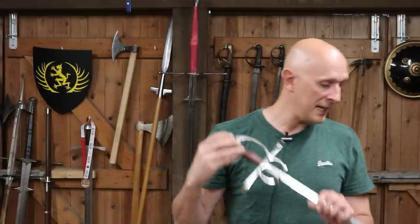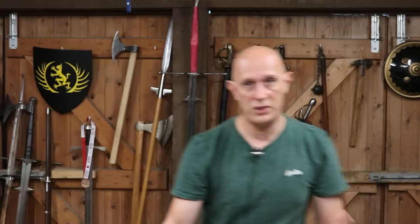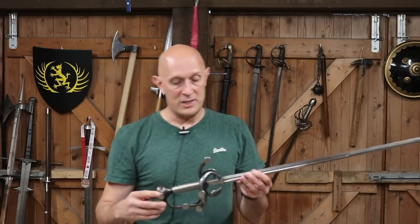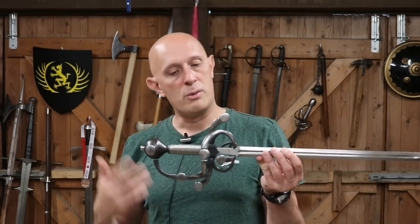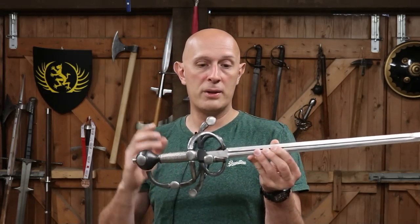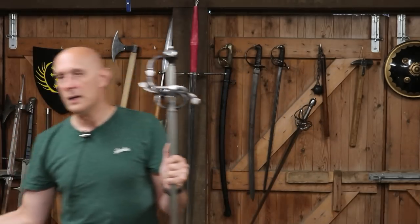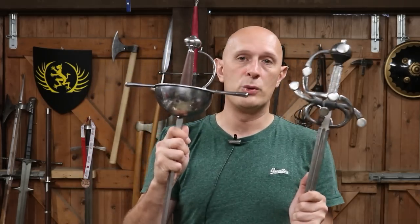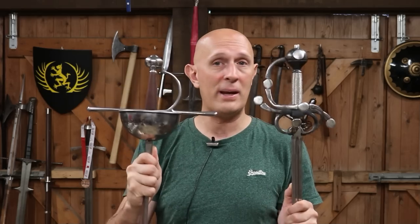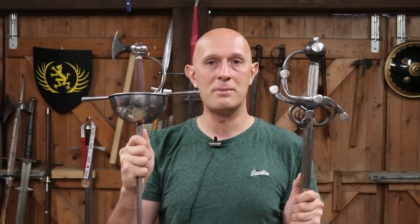As we get into the rapier age, there's a crossover here — side swords and rapiers exist at the same time and you could say they're the same swords, just different parts of the spectrum. This is actually a recreation of a 17th century sword, but it's got a swept hilt that's quite similar to some 16th century ones. We can start to see hilts like this provide a lot of protection, but there are certain things they don't do. If we contrast this with the Spanish or Southern Italian cup hilt — and these are completely contemporary, both designs were around at exactly the same time in the 17th century — you can clearly see that the swept hilt and the cup hilt have a very different emphasis.